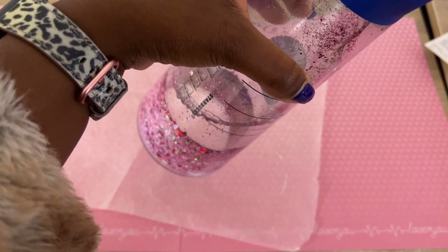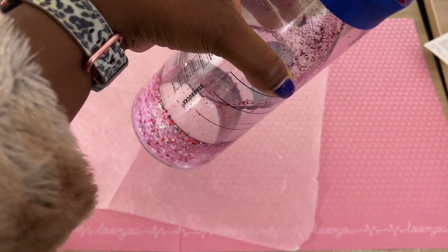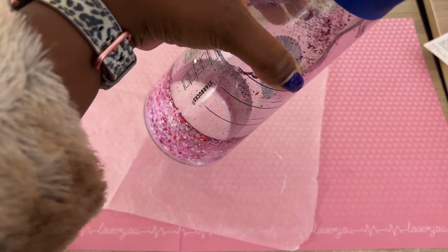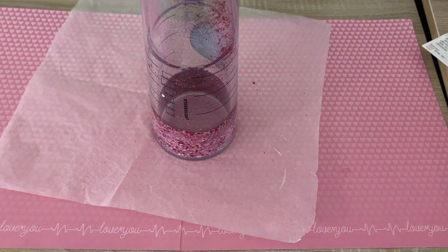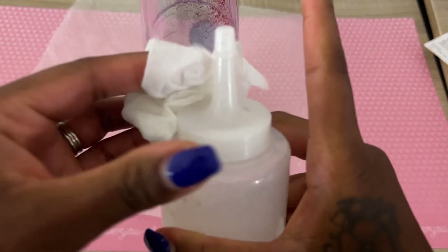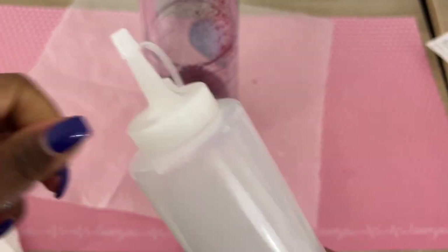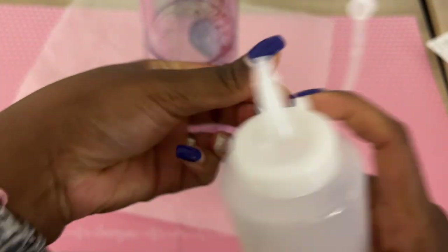I'm going to fill it up as much as I can. I like to leave a little air pocket because I feel like having an air bubble in there helps to move the glitter along — I like the way that looks. Some people stuff as much fluid in there as possible, and that's fine too, but that's just not the look I was going for.